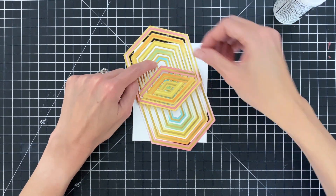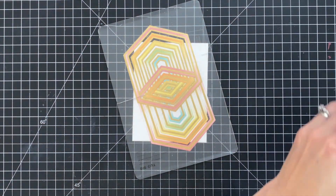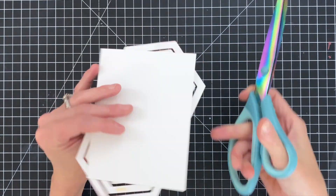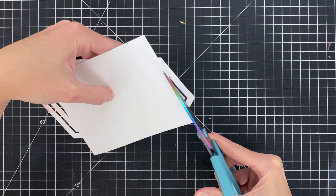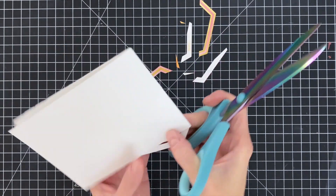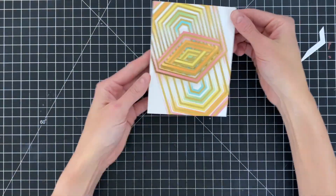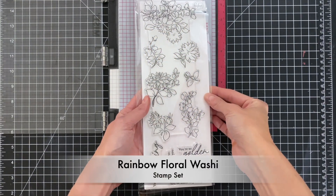I'll grab just a plate from my die cutting machine and rest it on top to let the glue set up a little bit, and then I'm ready to trim off the excess. I grab some scissors, flip my card base over, and run the blade of the scissors up against the card base while I cut — that ensures a nice clean cut that's parallel with the card base. Here's my finished background — super cool, such a fun design, and such a creative way to use those frames.